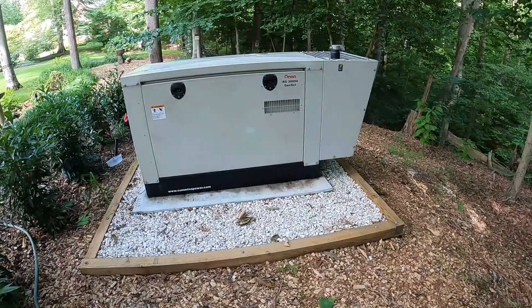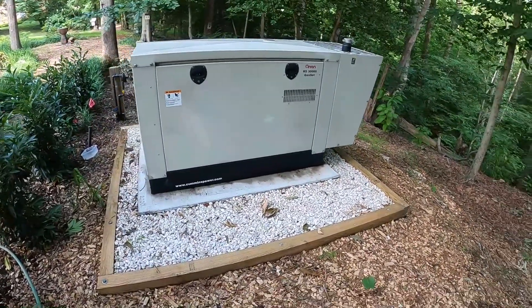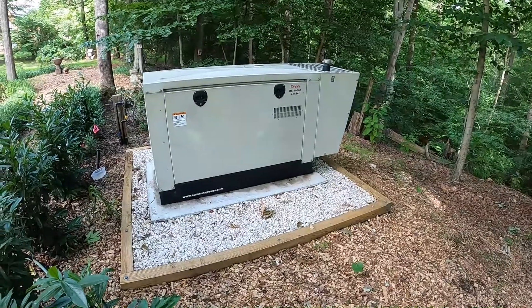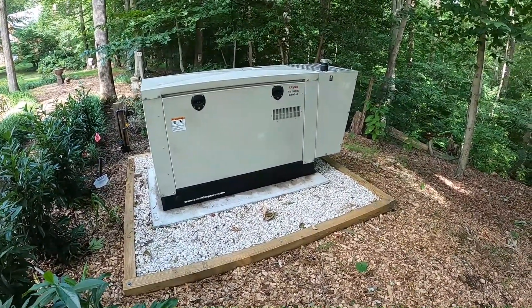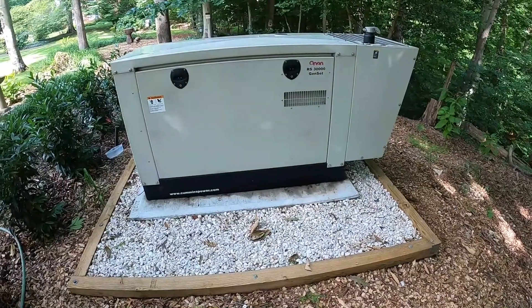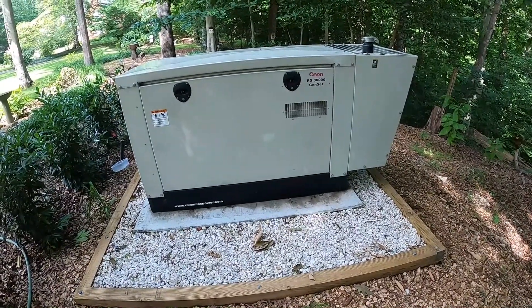Welcome to another episode of Wayne's World Garage. We're going to have a little demonstration of the generator we installed several months ago. Sadly, we had to replace the water pump yesterday — it developed a slight leak. After looking at it closely, it's because the shaft on it was a little bit rusty, and the rust probably caused the seal to fail.